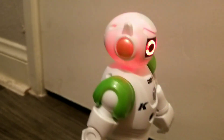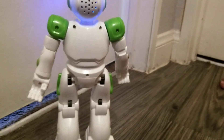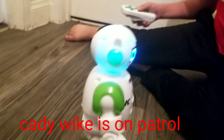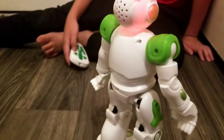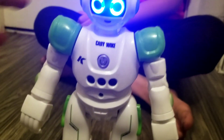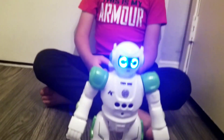He says: 'Don't step in my way.' He goes around and tries to navigate. Don't step in my way. Let's go the other way. So that's patrol — he goes around your whole house and he has sensors so he's never going to run into a wall.